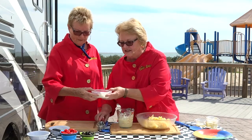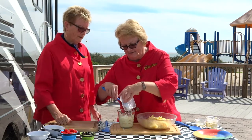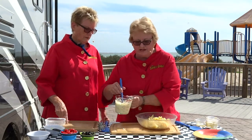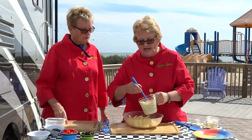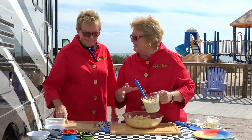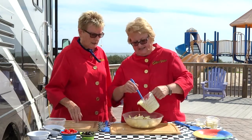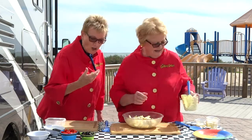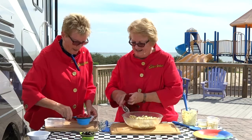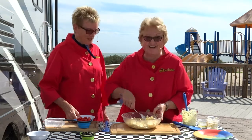Now let's put the feta cheese in. The feta cheese is all crumbled, so we'll put that in. And that's what gives the dressing even more flavor. I'll stir that up and then pour it on top of these cooked penne noodles. You don't want to cook them until they're too soft — you want them a little bit al dente. Otherwise they'll break up on you. If they get too soft it's not as nice; you want them a little bit firm. I smell garlic, I smell lemon, I smell feta cheese.